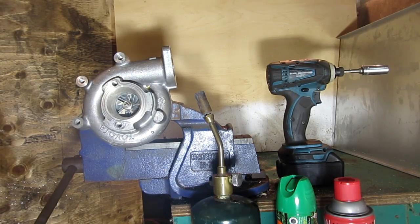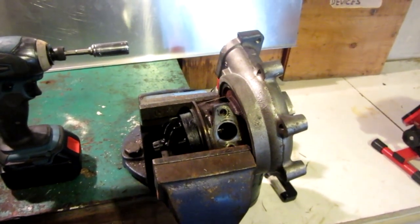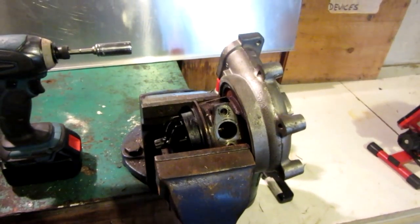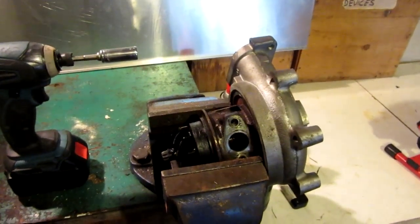Hello everyone, Inventor719 here, and in today's video we are going to be making a flamethrower out of my old turbocharger. For those of you who don't know, a little introduction — this here is a turbocharger, which was off of a Toyota Turbo Supra.